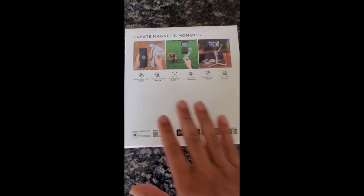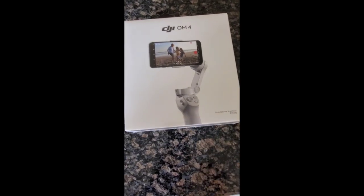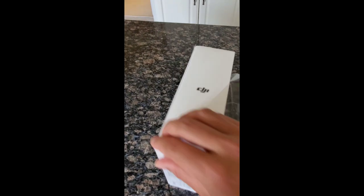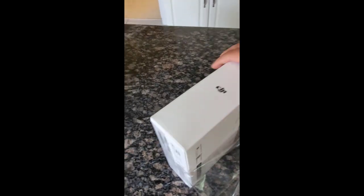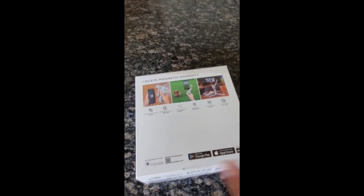So let's dig in — what's in the box, DJI OM4. I think I'll be making use of this quite often, especially making all of these unboxing videos. It'll be easier to just mount my phone on this and make the videos.